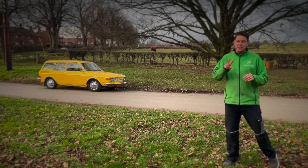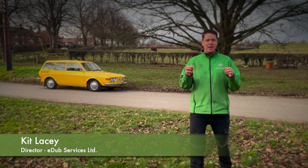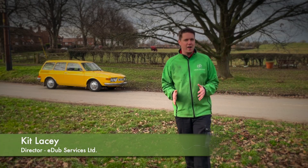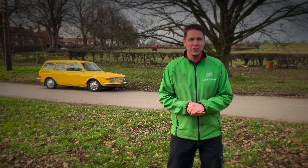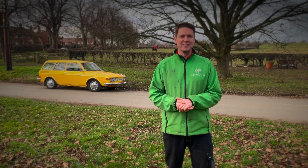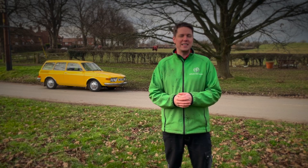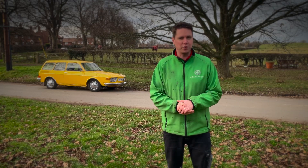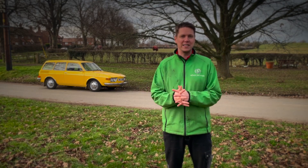One of two things will be going through your head right now: either 'what on earth is that car, I have never seen it before in my life,' or 'I haven't seen one of those for years.' This is a VW Variant 1973 — the latest conversion from edubconversions.co.uk. My name is Kit Lacey, and let's have a look around this latest project.